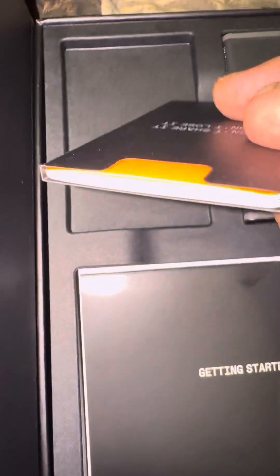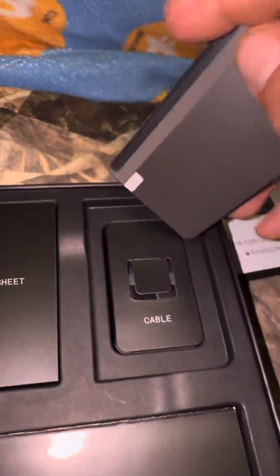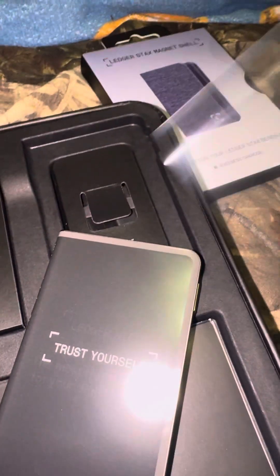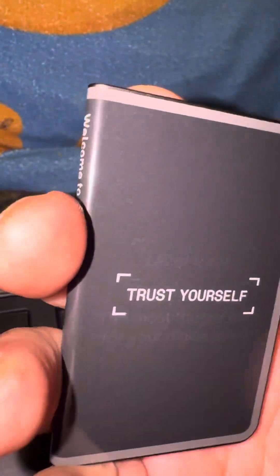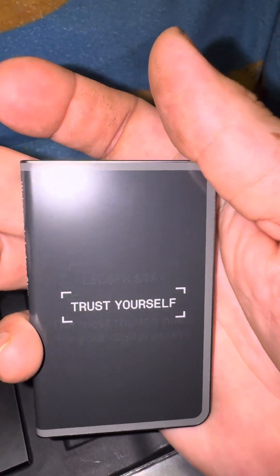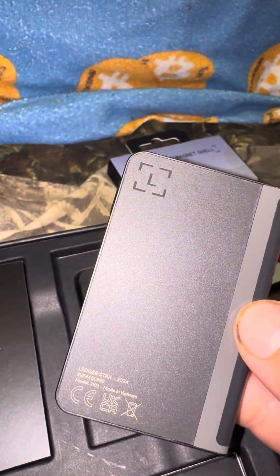Just a couple of recovery sheet booklets. And then this is the Stax itself, like I said. Well, it's just a plastic — isn't it? Why does it still say 'trust yourself'? Is it powered up? I don't know if that's another sticker or what, but it seems to be another sticker, I'm guessing. Because that's not the screen — and you can see something underneath. I don't want to mess this up, but that appears to be just a damn sticker.